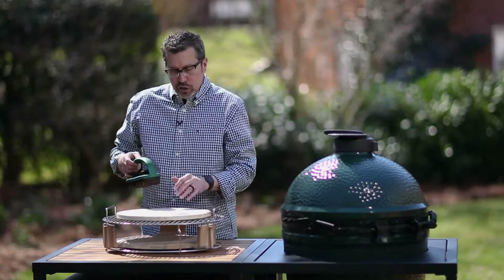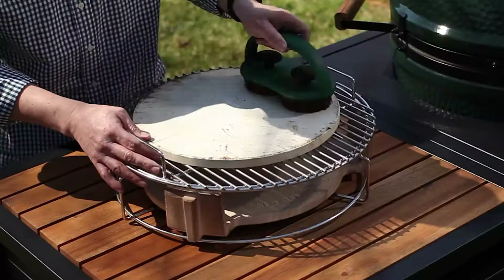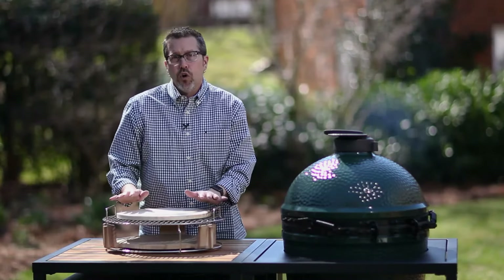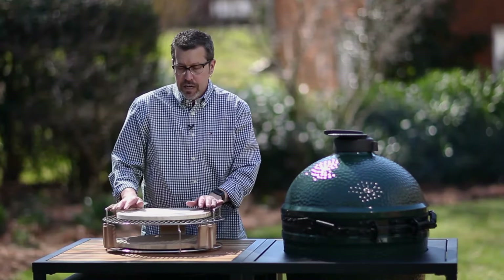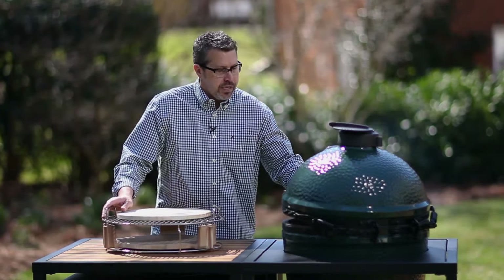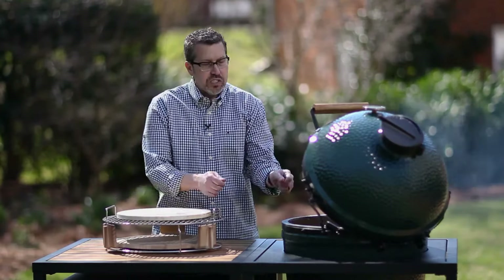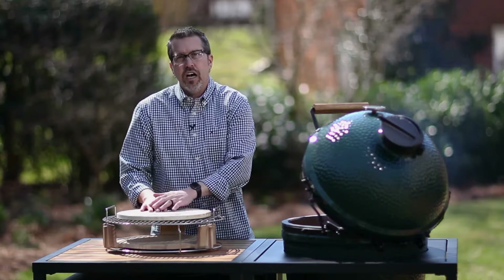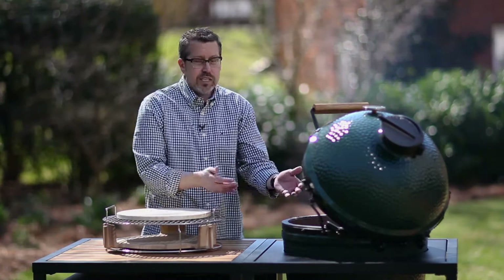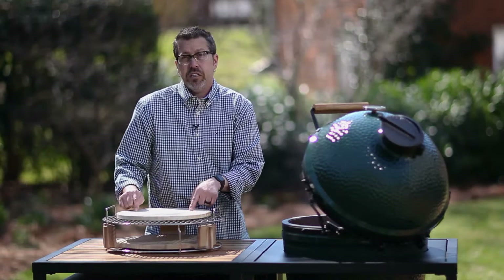My pizza stone is a little dirty here, so we have this new brush that you can just brush it off and help clean it up. Before we get started, we're going to get this on the egg — right now I'm cooking at about 450 degrees. You want this stone to heat up as well; you don't want to put this in and then throw your pizza on there. You're never going to get the cooking right — your bottom is going to be undone when your top is done, and vice versa. Especially at high temperatures, you could cook the bottom of your pizza before the top.